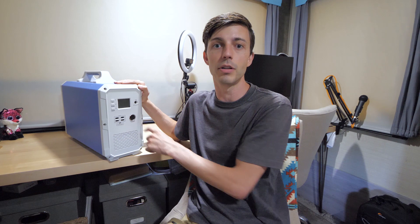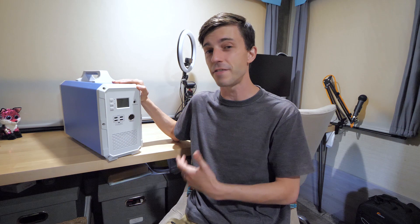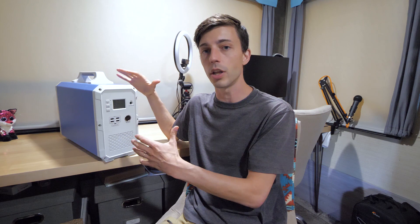For us, the Bluetti turned out it wasn't really worth it. It costs fifteen hundred dollars, which is pretty expensive. But when you take into consideration everything it has — the all-in-one package — fifteen hundred dollars is actually a really good price. It's just that for us, we haven't really used it that much. We thought we'd end up using it a lot more often, but our power consumption just really hasn't been as high as we thought. We've only used it a couple of times since we've owned it, so for us it hasn't really been worth it.